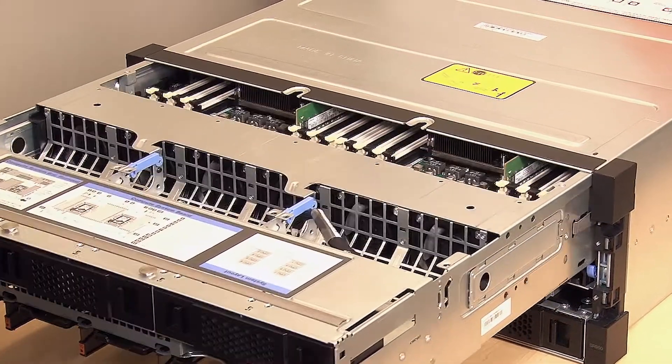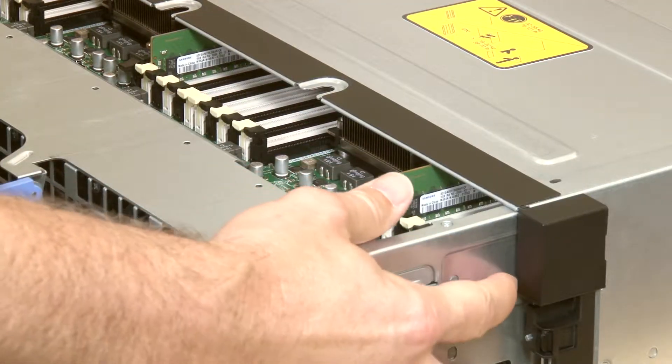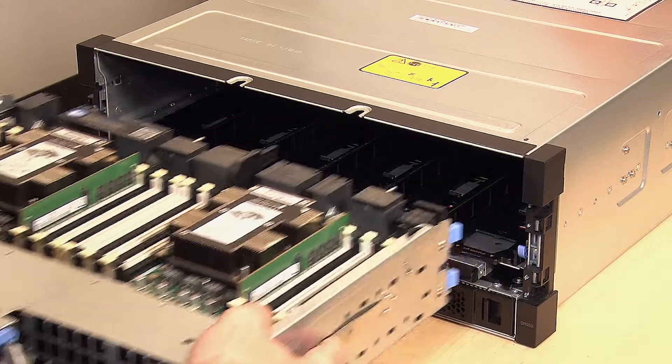Pull the Compute Tray forward evenly until it stops, then press the release tabs on both sides of the tray to slide the tray out from the chassis.